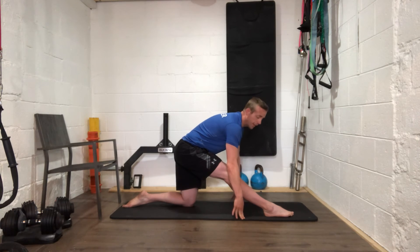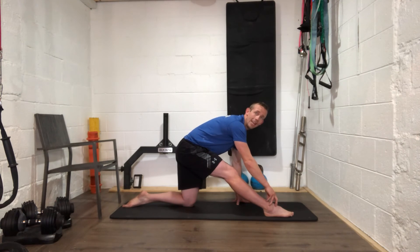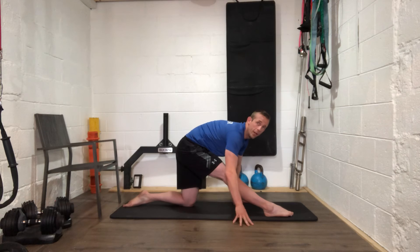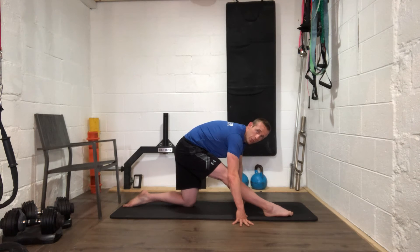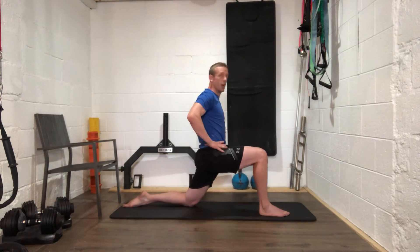You'll feel this on the right hamstring, but if you're really working to point that toe you'll also feel it in the front of the right ankle. Keep the right leg really straight, then try to get those toes to the ground — feel the front of your ankle working hard to stretch out. Try to go a little bit lower into it, keep those toes pointing, keep that right leg straight. Then come back up nice and tall and just push those hips forward.